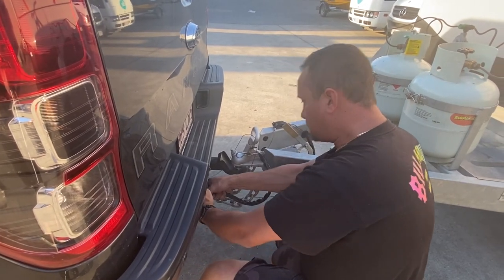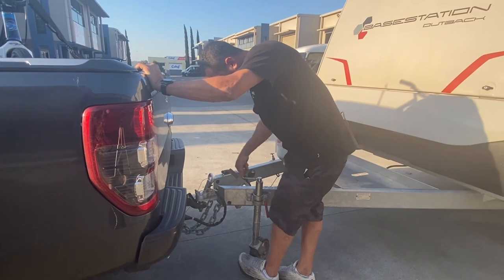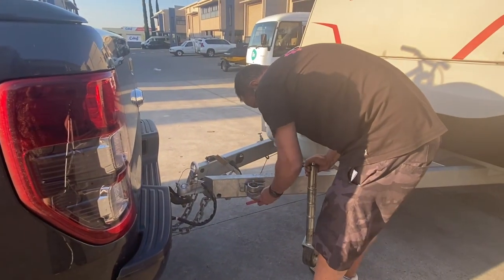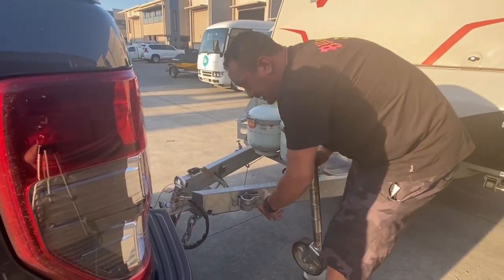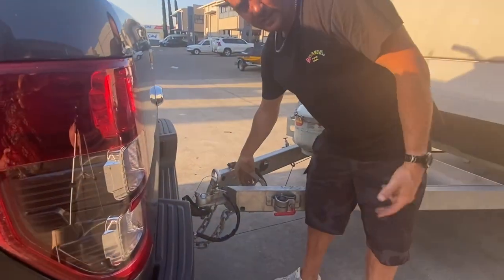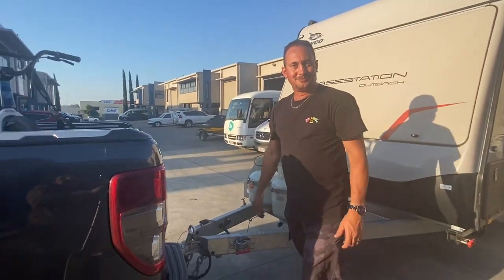Plug the power cord in. Put the jockey wheel on the back of your car or in the front compartment — it doesn't really matter. The last thing to always check is your handbrake — you won't go far if it's on anyway. Handbrake's off. That's it. Have fun guys, see you soon.